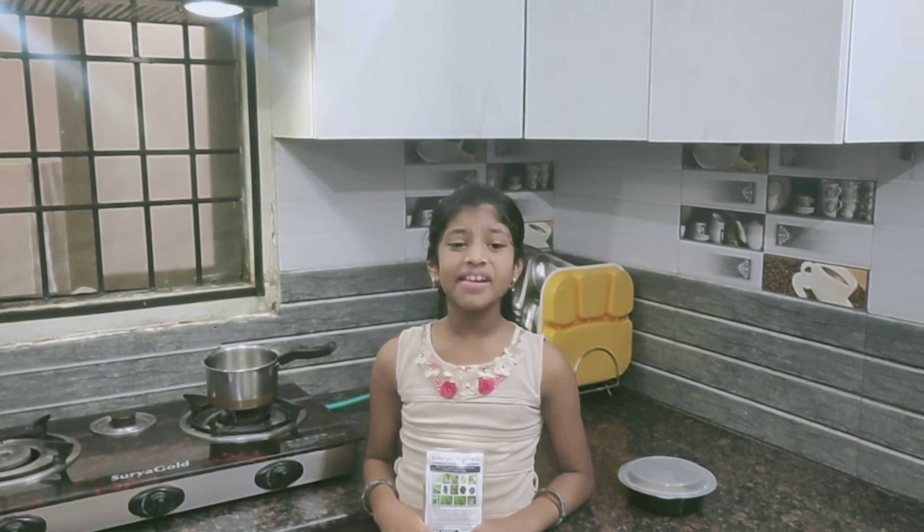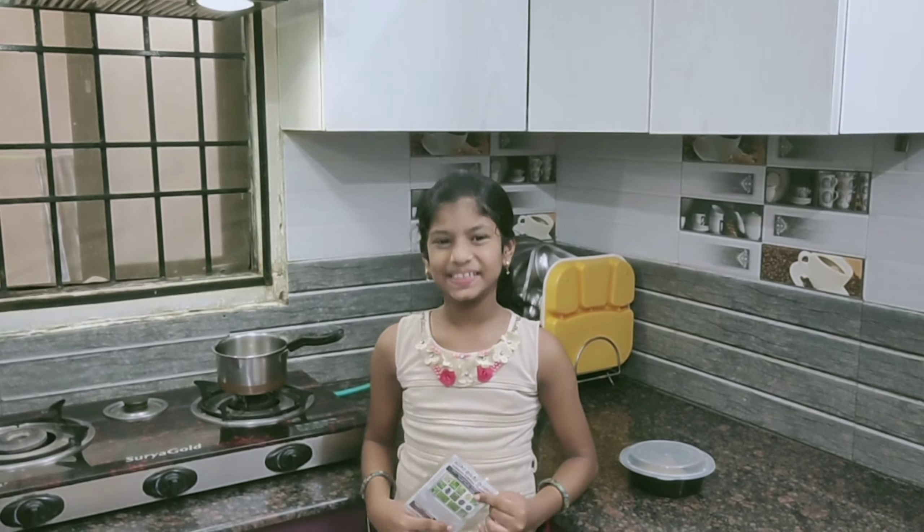Welcome to L.A.T. on my channel. Today we are going to take an episode of drinking. So let's start.